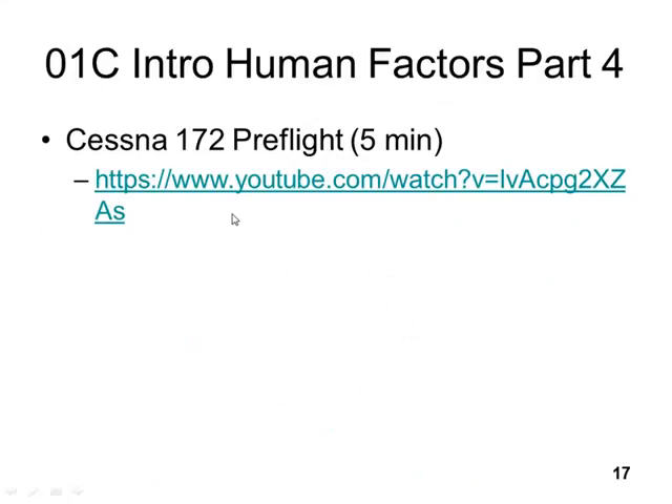This is the fourth part of Introduction to Human Factors, and today's the last day of human factors. We're not even going to spend the entire day on it. We'll have that whole second half of the chapter on physiology, but don't worry — we will cover that physiology later in the semester.